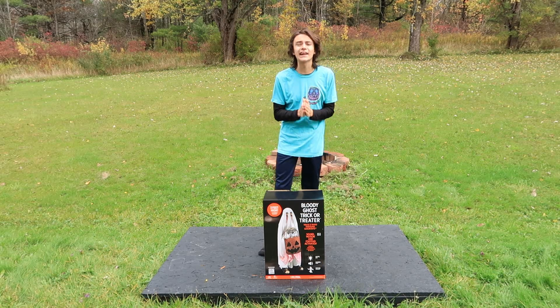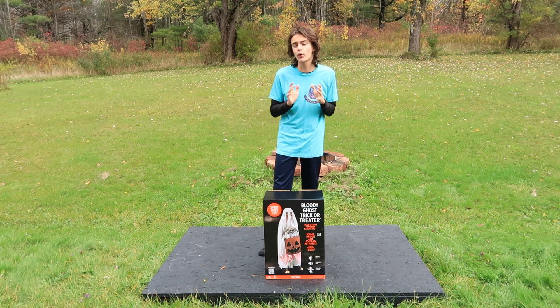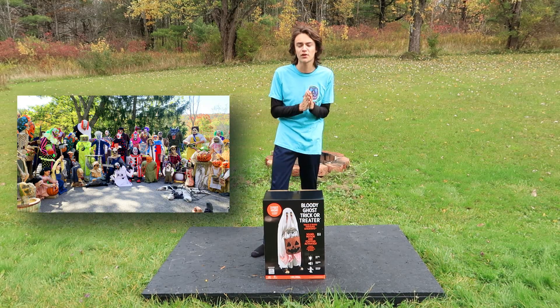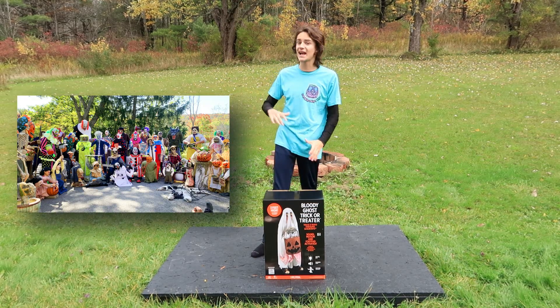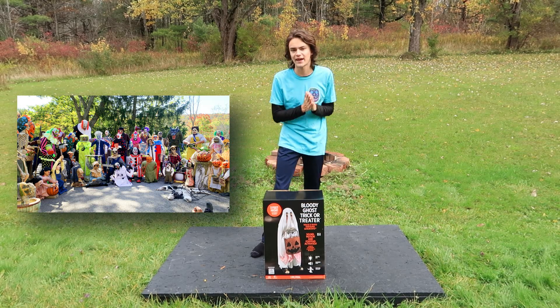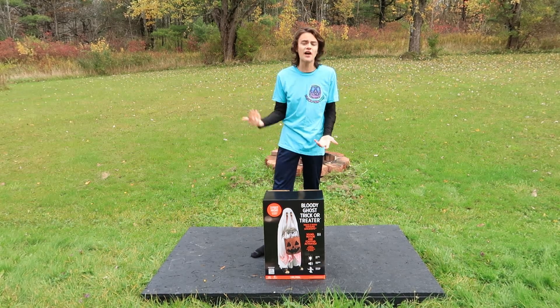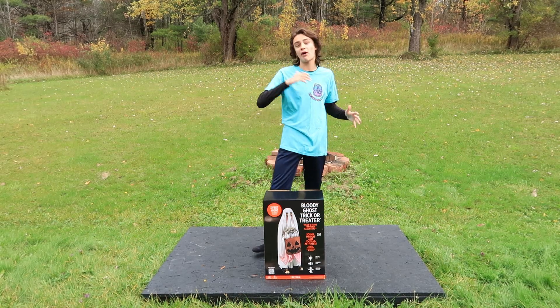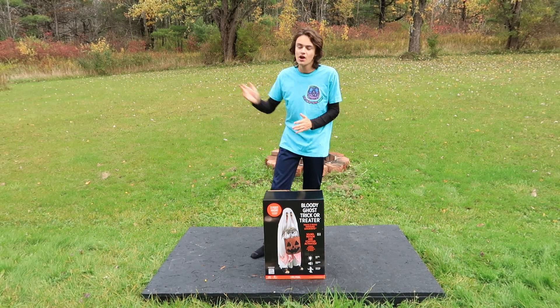I am not going to lie — I really did not expect to be making any more 2023 animatronic unboxings. I just put out my full 2023 animatronic collection video; if you haven't watched that, definitely go check it out after this one. But I kind of thought that I was just done buying 2023 props. I got everything I wanted, and now I'll be waiting for new unboxings for 2024.